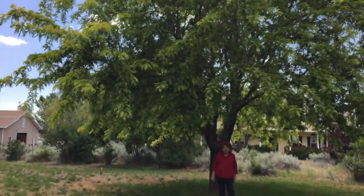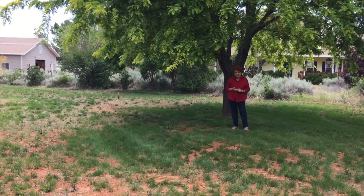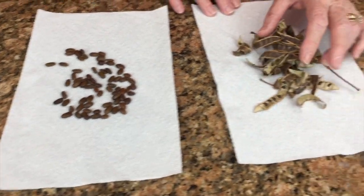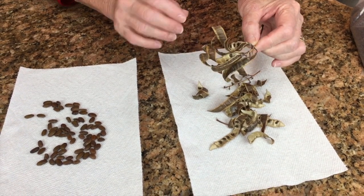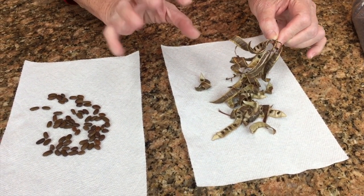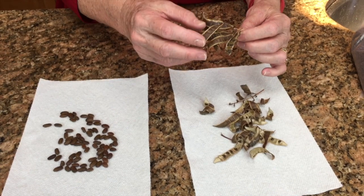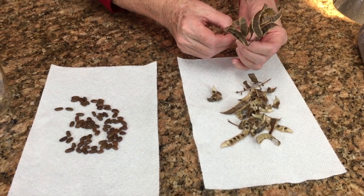So we're now going to go into the kitchen and start working with the seeds to show you how to start these beautiful trees from seed. Here are the seeds — these are the honey locusts, they're a little bit larger. And I pulled some pods off of the black locust trees; those beautiful white cluster blossoms turn into these pods, and then the pods twist open and fling the seeds out. If these little pods remind you of green beans or peas, that's because these locust trees are in the legume family.